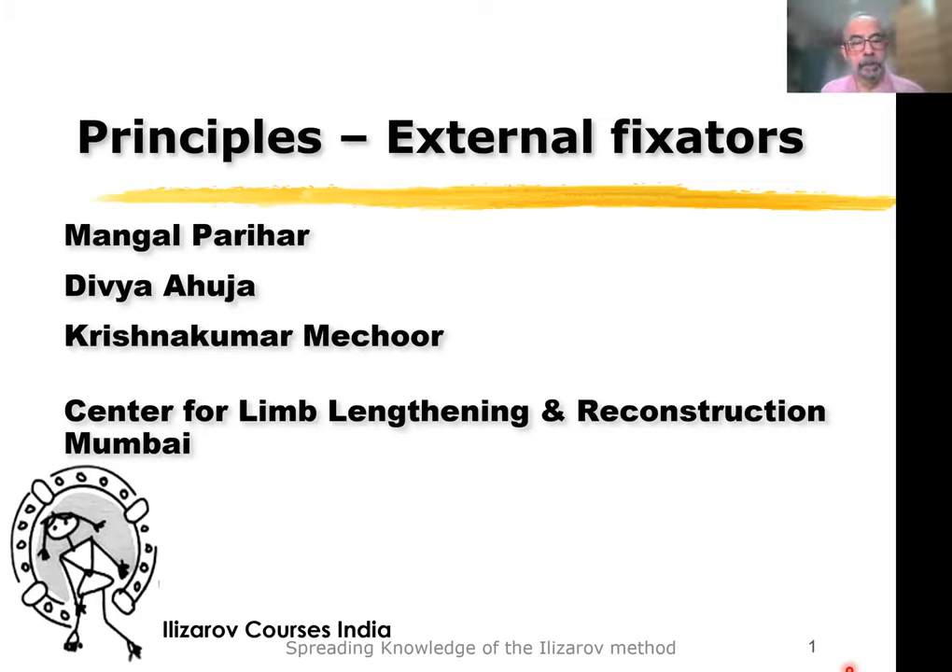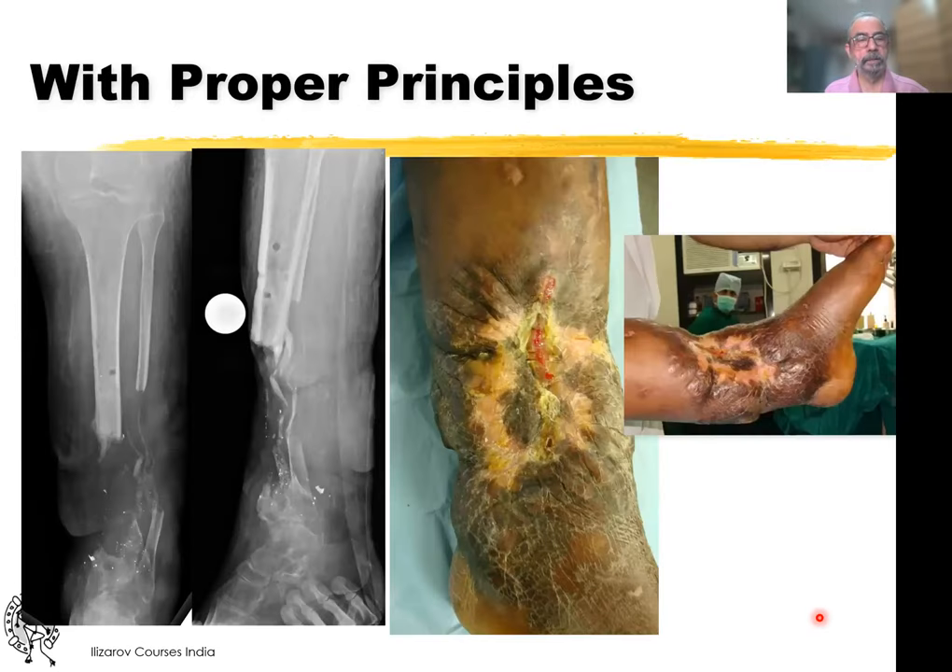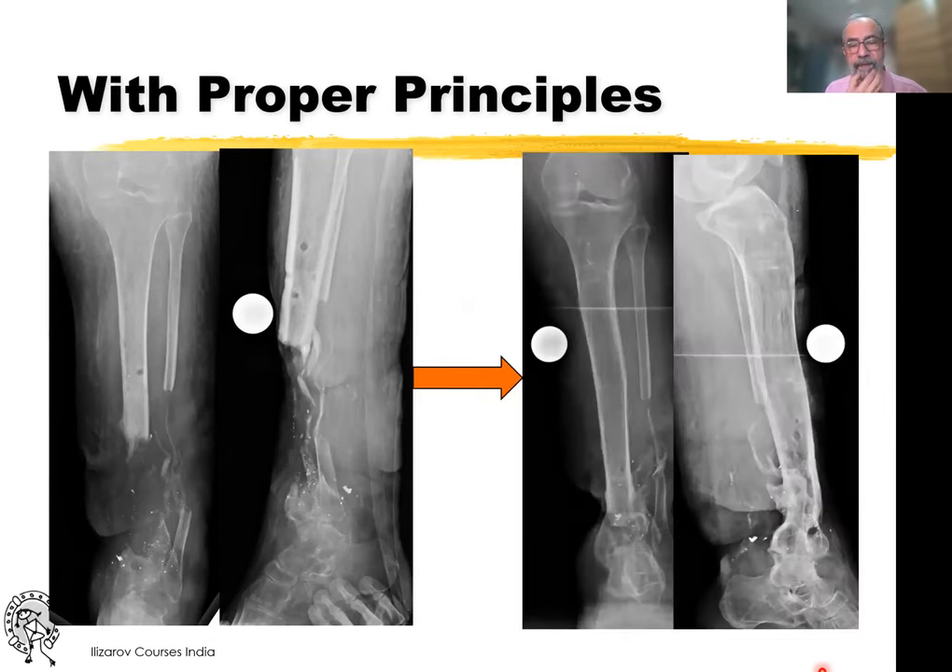Good morning. I'm sorry I'm not able to be there with you, but I'm going to talk on principles of external fixation as they relate essentially to reconstructive surgery. You're going to hear a lot of good things about the fixator, but this is about how to ensure that you get this right. So with such bad skin, large gaps, if you use the proper principles, you can get this bone transported and healed despite all of those poor conditions.